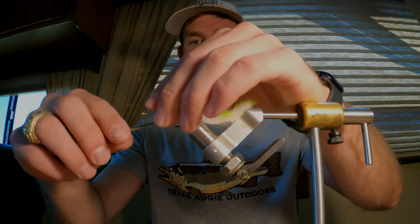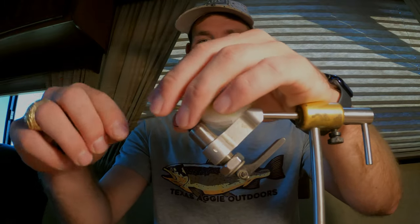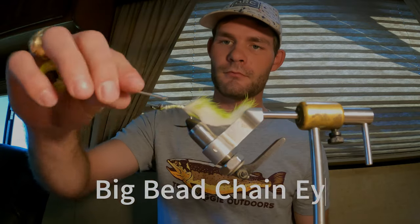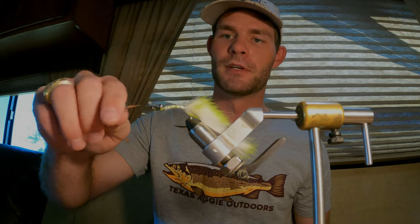Then I like to go in and tie on my eyes right up forward. I've got some big B-chain eyes — get those secured in. It's a super fast fly to tie, it's really easy, it's got a ton of movement, looks great.